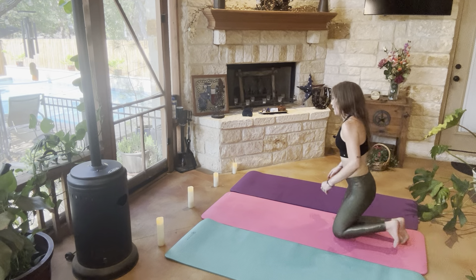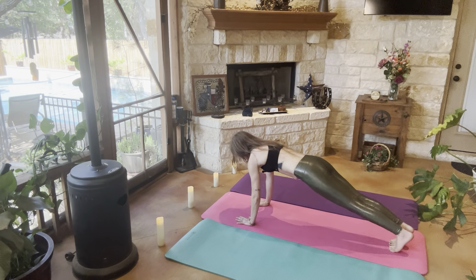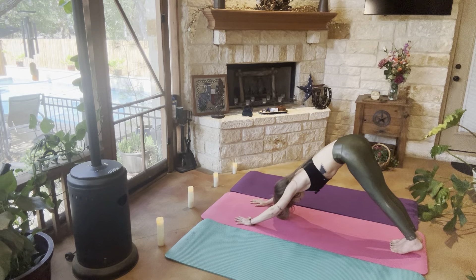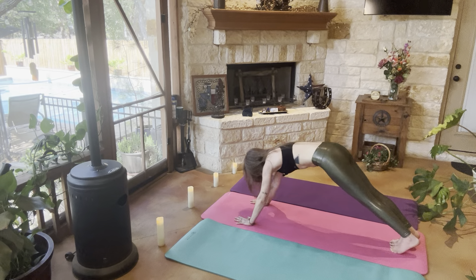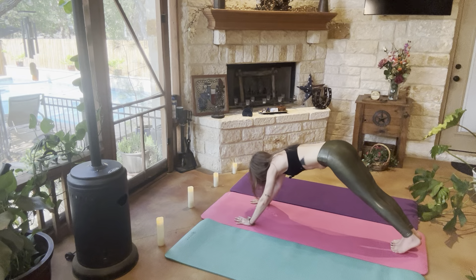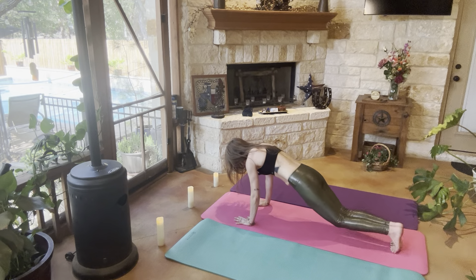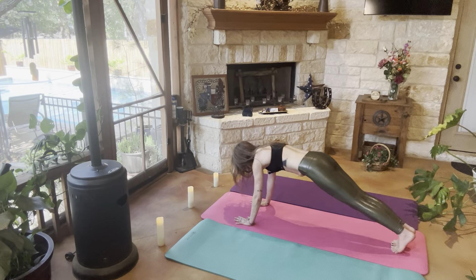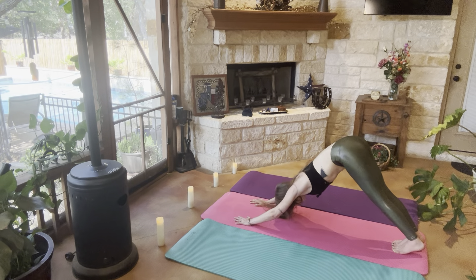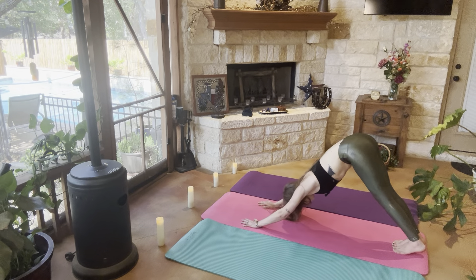We're going to go ahead and come back into plank to downward dog, to plank, knees kiss the mat, downward dog, plank, knees kiss the mat, downward dog, plank, plank, knees kiss the mat, and downward dog.